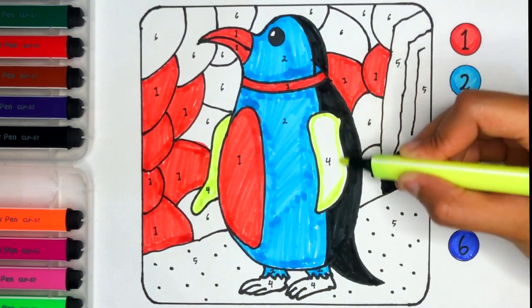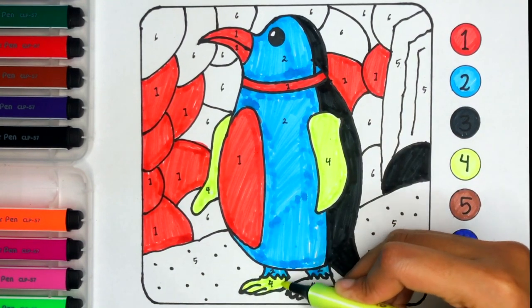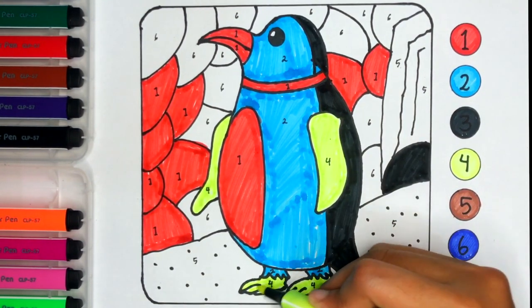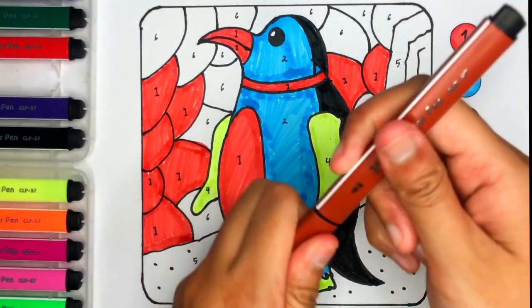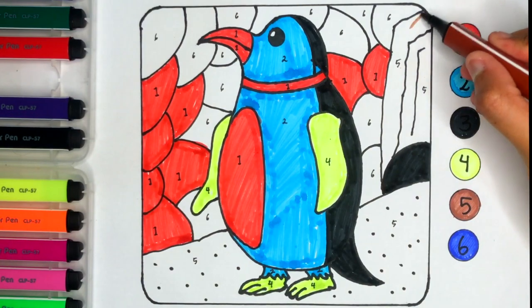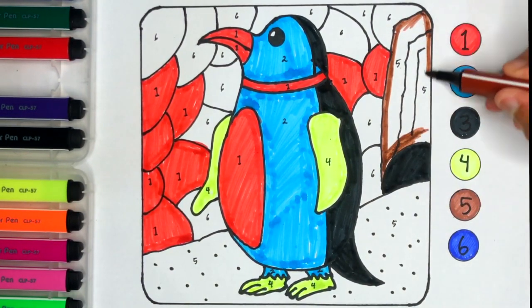A Tisket, a Tasket, a green and yellow basket. I wrote a letter to my love and on the way I dropped it. Number 5. Brown color. I dropped it and on the way I dropped it. A little boy, he picked it up and put it in his pocket.